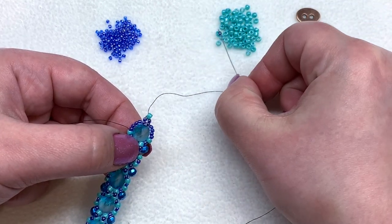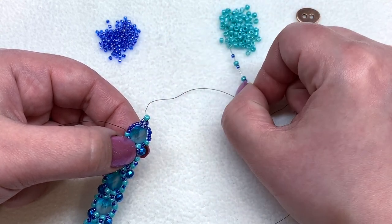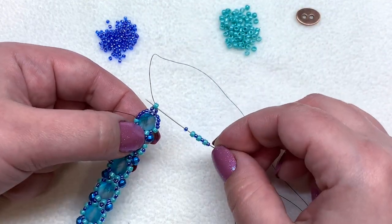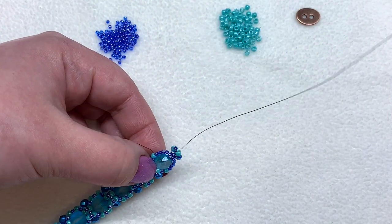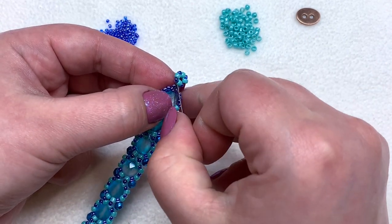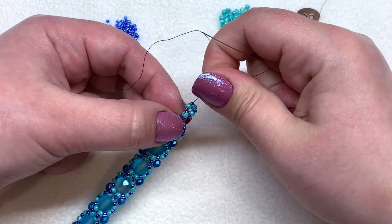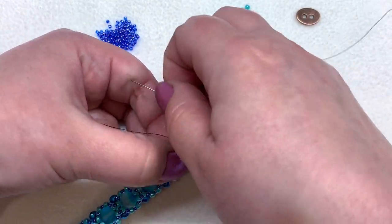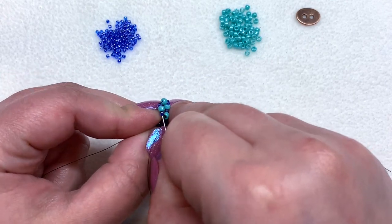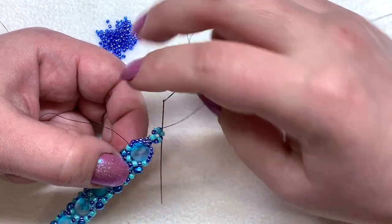Now we're going to form a little mini loop. Add an 11/0, 8/0, 11/0, 8/0, 11/0, 8/0, and one more 11/0 on your needle, then go back through that 8/0 on the end to close the loop. Reinforce it by going through all these beads once more, then go back up the 11/0, 8/0, and 11/0 on the side and exit by coming out of the 8/0 on this end.